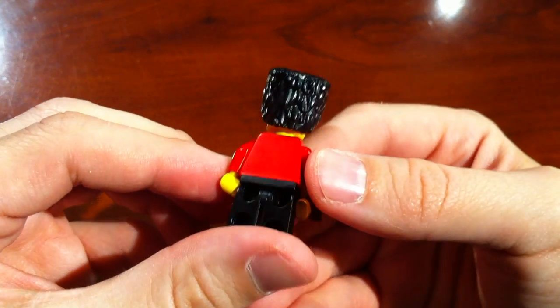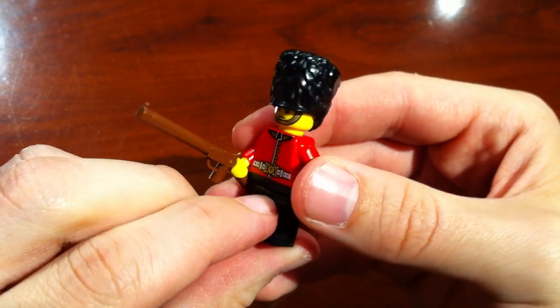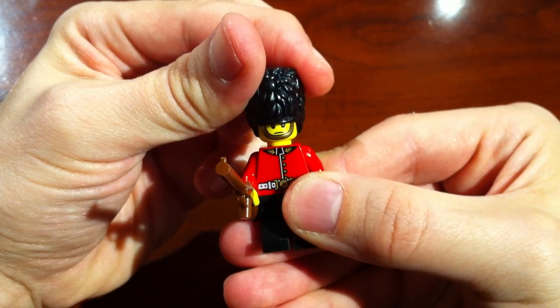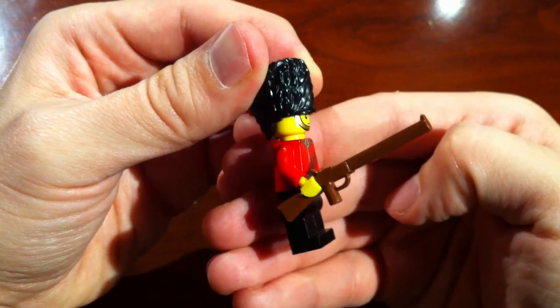Nice headpiece, quite a bit of detail there — had not seen that before. And that would stand true for most of the minifigs inside the sets that LEGO has been creating. Can't really see his eyebrows, though, with the cap jutting out.